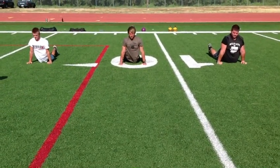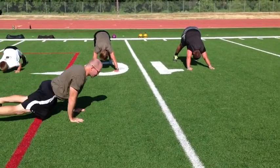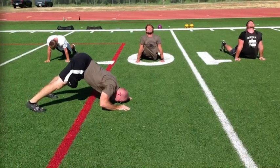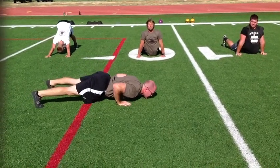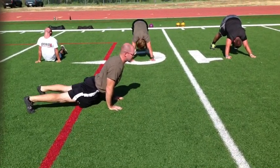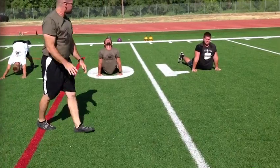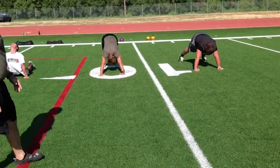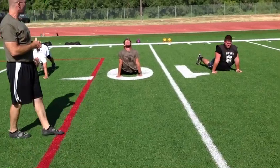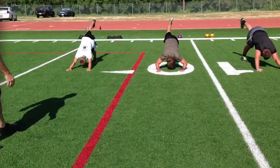Now we work into a Hindu push-up: pull the elbows to the sides, dive down as if going underneath a foot-high fence scraping the nose to the grass, and come up to the upward facing dog, then kick back and start again. This warms up the upper body as well. We can also narrow the feet and work into a one-leg Hindu push-up.